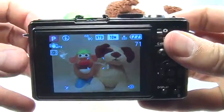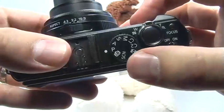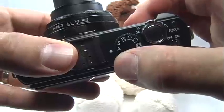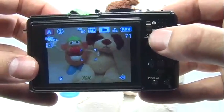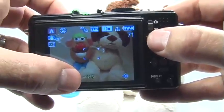Setting the aperture with this camera is really quite simple. All you need to do is turn your mode dial to A. This stands for aperture priority. What this allows you to do is use your quick menu joystick — you can just move this up and down in order to adjust the f-stop.